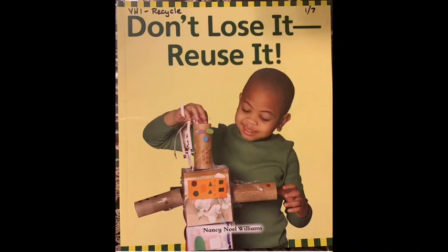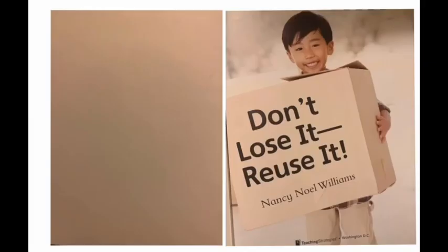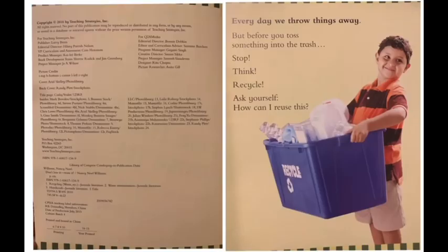Don't lose it, reuse it by Nancy Newell Williams. Every day we throw things away, but before you toss something into the trash, stop, think, recycle. Ask yourself: how can I reuse this?